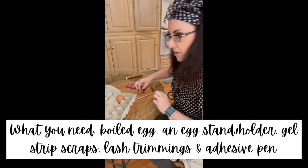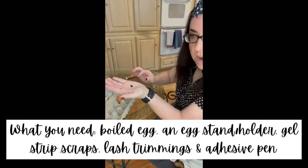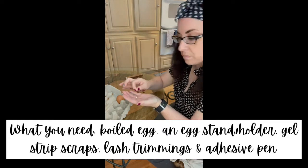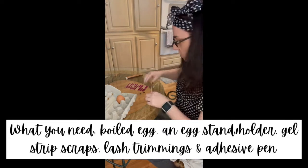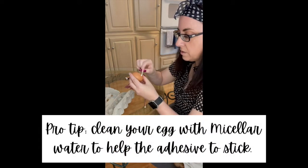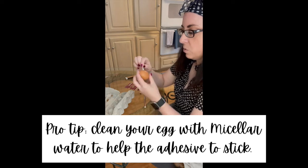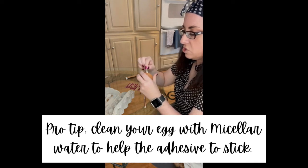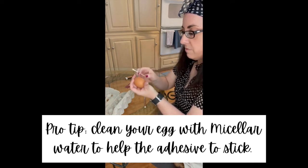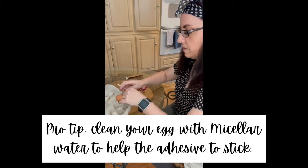What we're doing is we're making a beautiful person. And then you want some Juvenate lash scraps — trimmings from when you trim your lashes — and your adhesive pen. I pre-soaked a Q-tip with some micellar water that I'm going to clean my egg with, because after I boiled her, I put her in the fridge to cool off so I can handle her. And I want to make sure everything sticks right.